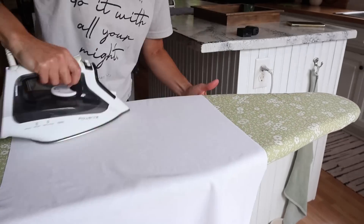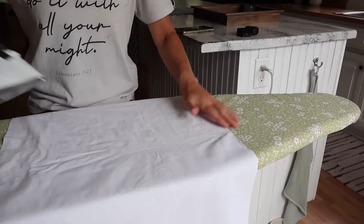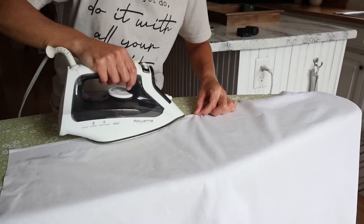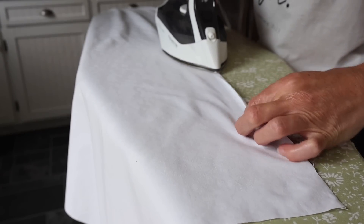I will show you the steps I'm taking to make this table runner, but they will also be available on the Etsy shop. If you want just the fabric, I will have the Zincs fabric link down below in the description box — they do have a website where you can order their fabric.